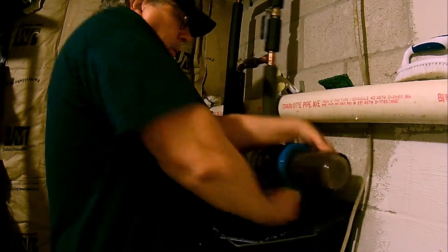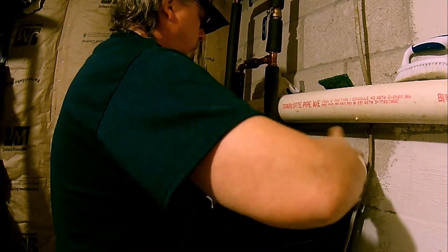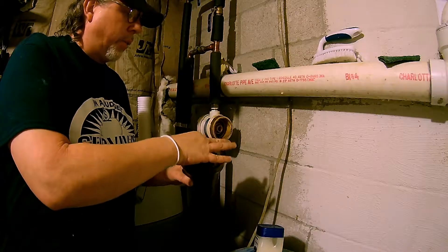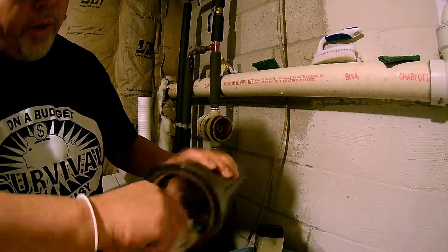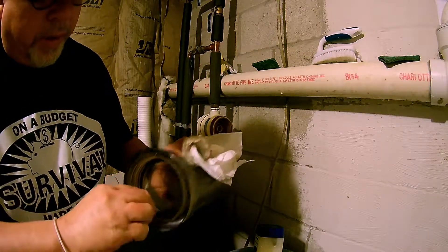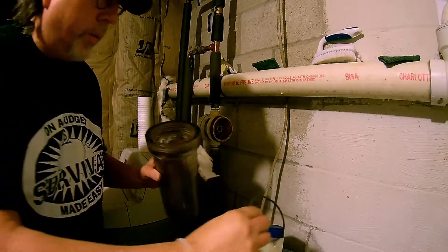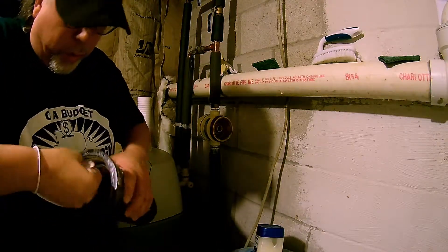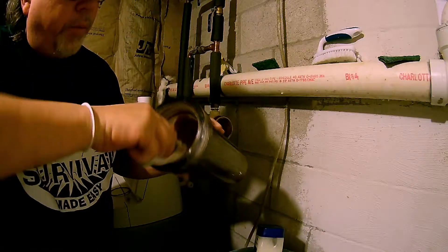Now I'm going to go ahead and unscrew it. I got the water filter off — you can see the old one; it was getting pretty bad. Just go ahead and wipe that out a little bit. Now, if you can easily get the O-ring out, you kind of want to do that. If not, just leave it in there — you don't want to go in and gouge a hole in it. Put that to the side and wipe it out a little bit more.